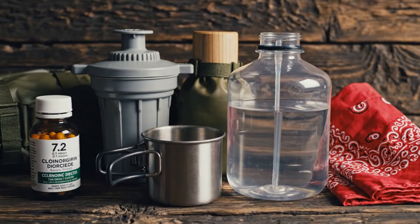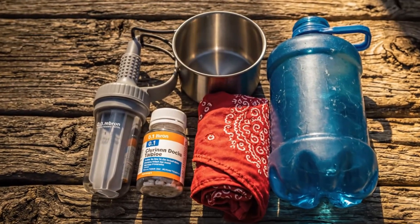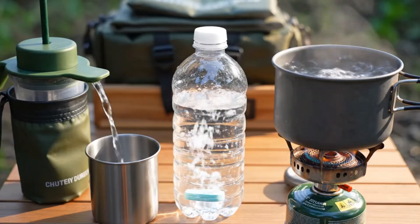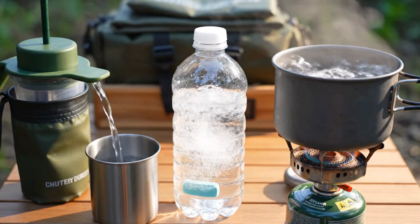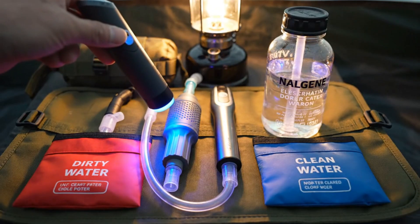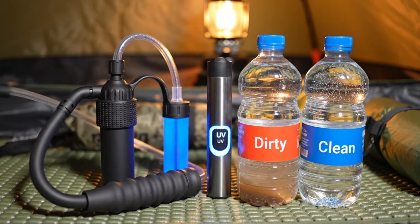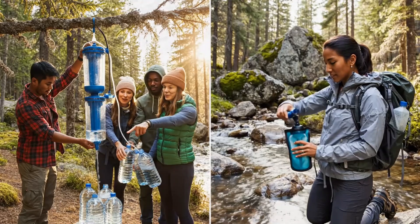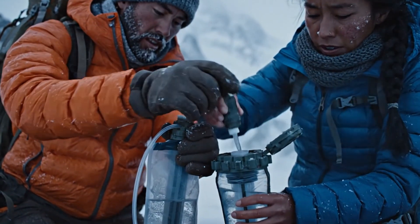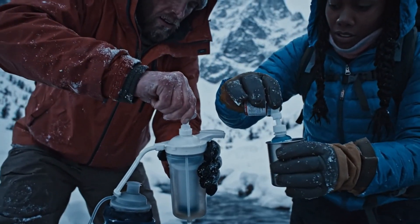If you're building a 72-hour kit on a budget, carry a 0.1 micron squeeze or pump filter, chlorine dioxide tablets, a small metal pot or cup for boiling, a bandana or coffee filters for pre-clarifying, and one hard wide-mouth bottle that can handle hot water. This gives you mechanical removal, chemical inactivation, and a heat option — three independent paths to safe water. The next upgrade is an inline carbon element, an ultraviolet pen for fast treatment of clear water, and a second bottle to designate dirty and clean. For groups, a gravity filter saves time at camp; for solo speed, a squeeze system is light and efficient. Redundancy is not luxury — two independent treatment methods per person is standard, because the first failure often shows up when you're cold, tired, and far from help.